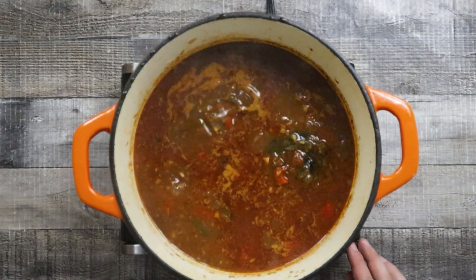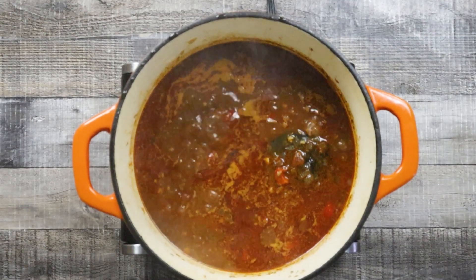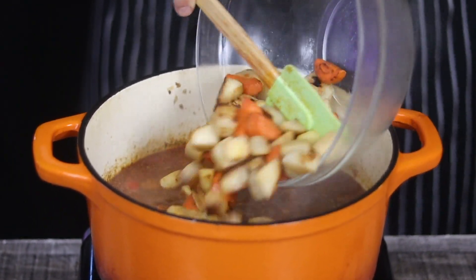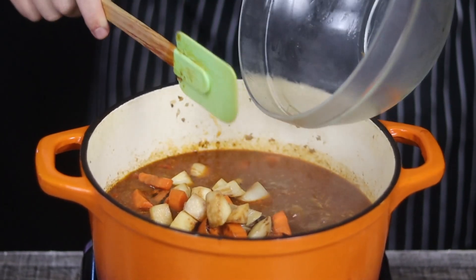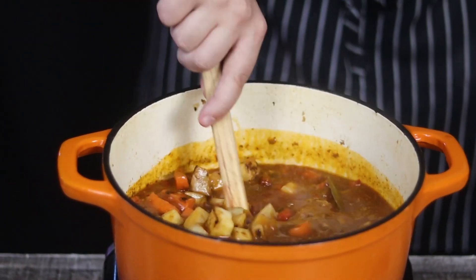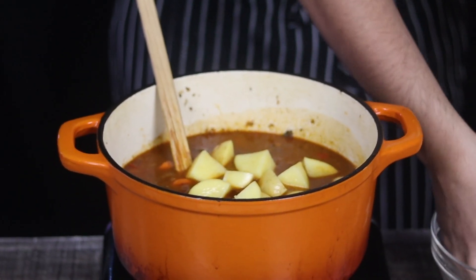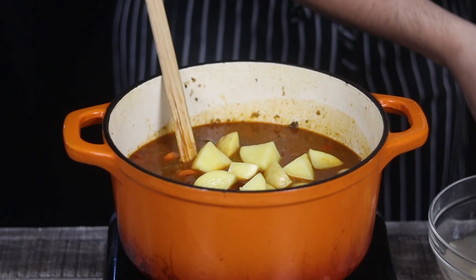Cover with the lid and cook it for two hours on low heat. Two hours later, transfer the sautéed vegetables in, add the potatoes, and let it cook for an additional 45 minutes.